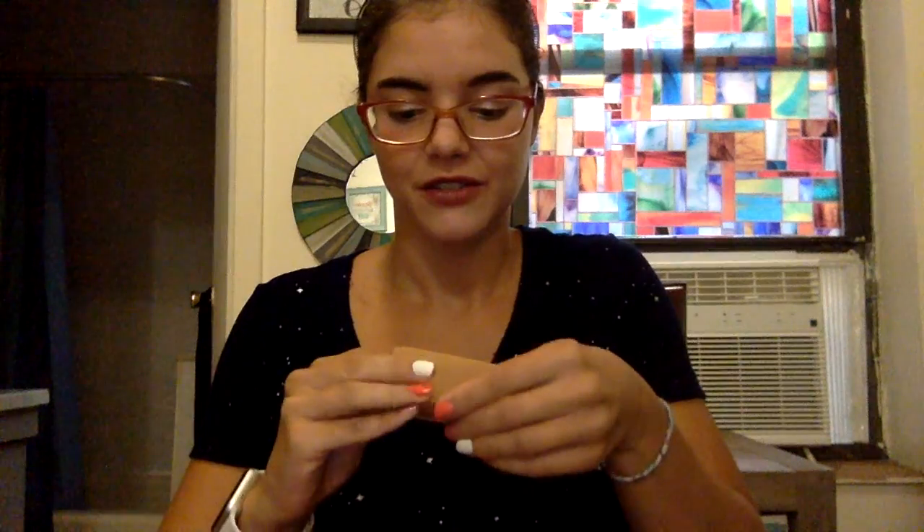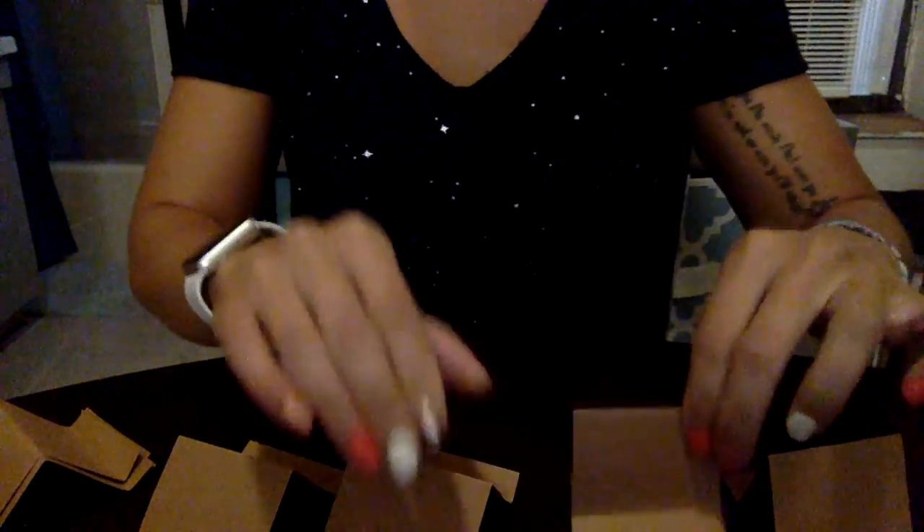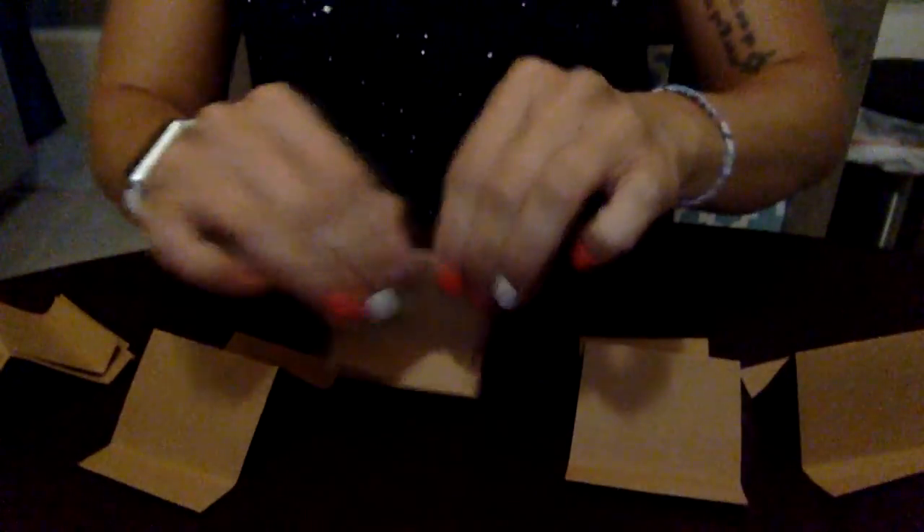I've got like eight letters in my name, so I'm going to fold all the rest of them. Fold it in half, fold it up, fold it up again. I've got all of my little tents here in a row now.